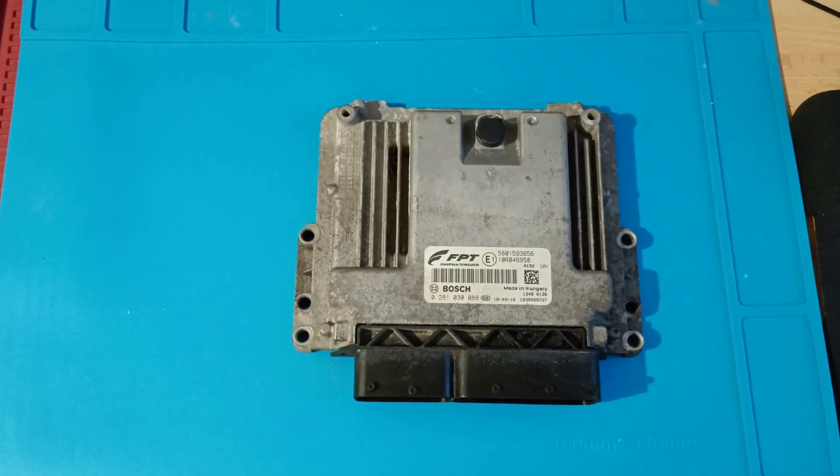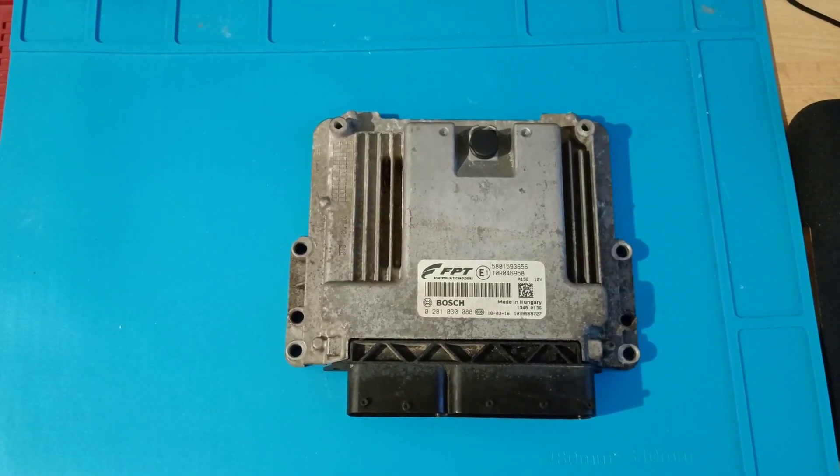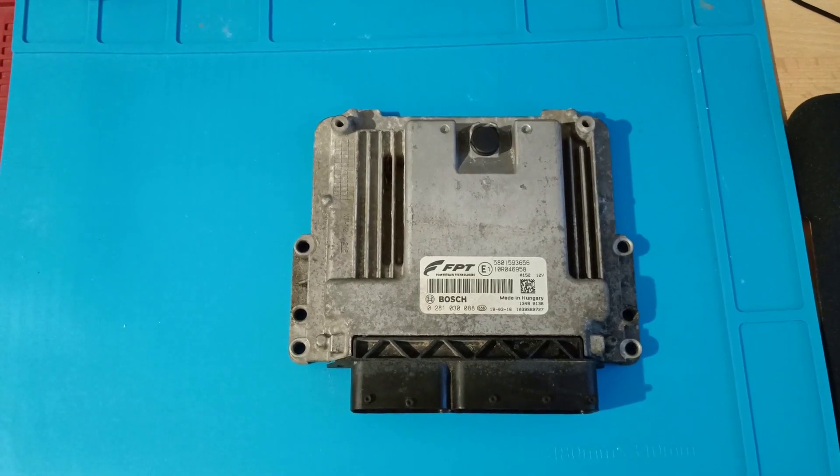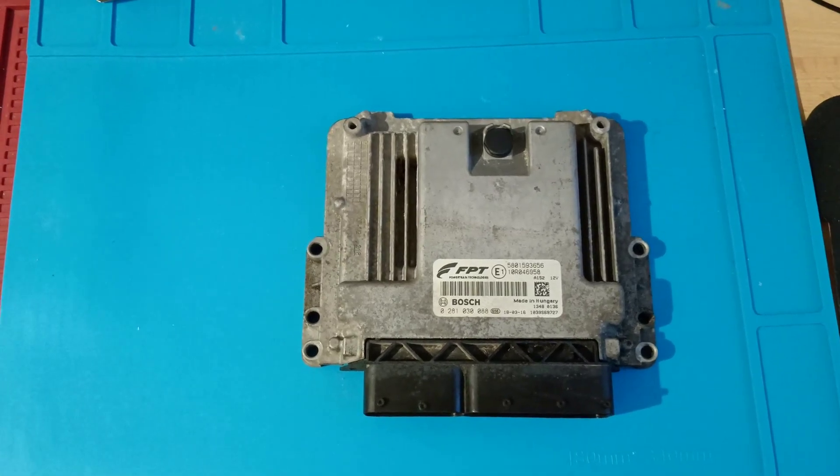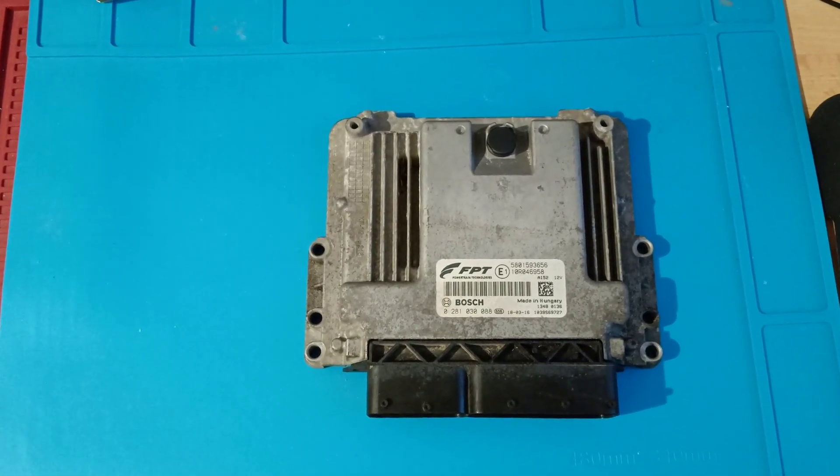Hello and welcome to another video. Today I have an ECU from Iveco Daily. It is 2017, 3 liter diesel. I will read this ECU, I will modify something on the dump, and after that I will write it back.